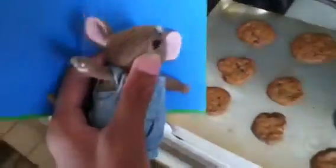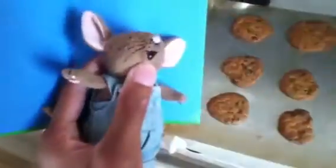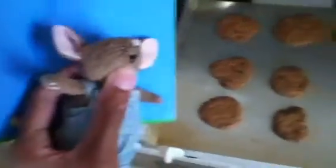Hello everybody, I'm Maush, and welcome back to another part of Maush Makes Cookies on Maush Clarence 101.